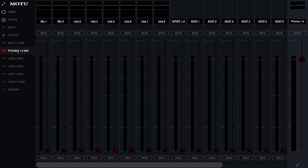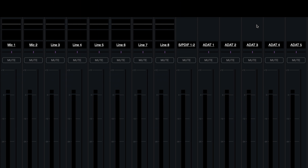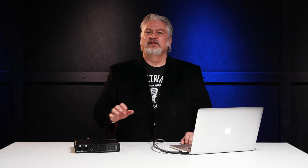We can also set up various mixes for monitoring while we're tracking: a main mix, headphone mix, and additional line level output mixes that could be fed to additional headphone boxes or other destinations. We've also got onboard reverb effects, as well as compression and EQ effects, with complete control over the effects parameters for reverb, EQ, and compression.